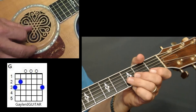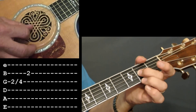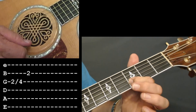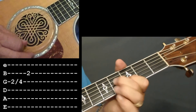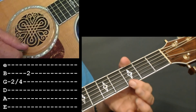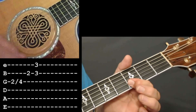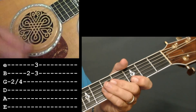Then he's going to do a little riff. Take your middle finger and do a slide on the 3rd string from the 2nd to the 4th fret, then take your index finger and pick the 2nd string at the 3rd fret. Then get your index finger across the 3rd fret of the 1st and 2nd strings and keep hitting those strings — one, two, three, four, one, two, three, four.